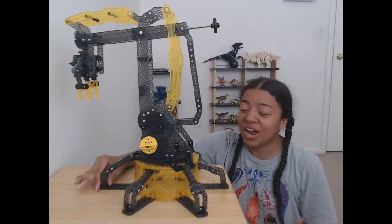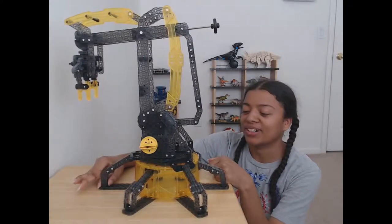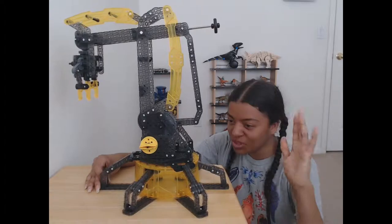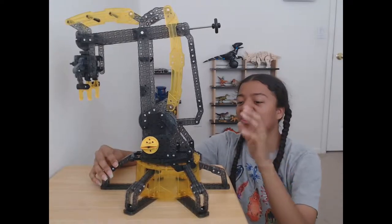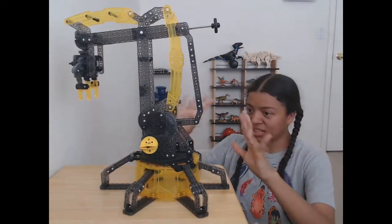I did stop to eat dinner, but I wasn't going to stop and make anything else. At 10 o'clock I was almost done and I thought, smoothies are gonna be late, but I'm almost done making this. It was so worth it because not only was it fun to build, but it works really cool. So let me show you what it does.